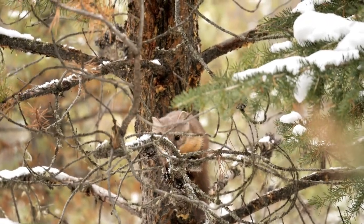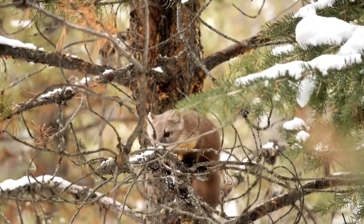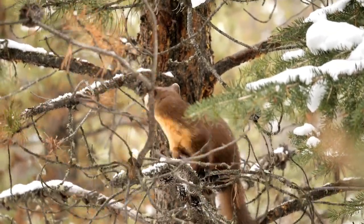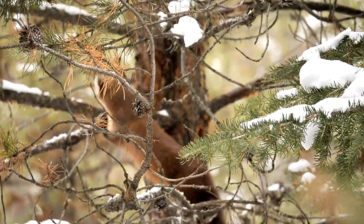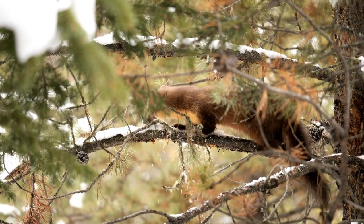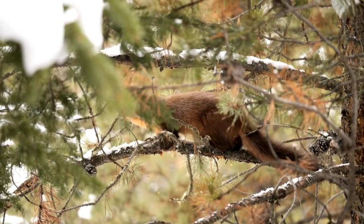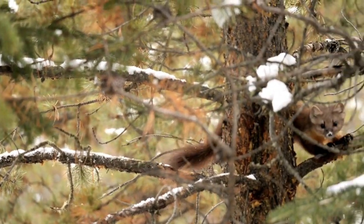Before we continue on, I'd like to ask you all to please like this video and subscribe to our channel. Also check out our store to grab some Outdoor Experience merch down below. We do have a fur profile playlist if you want to check out more trapping animals for a more in-depth look. Now back to today's video.